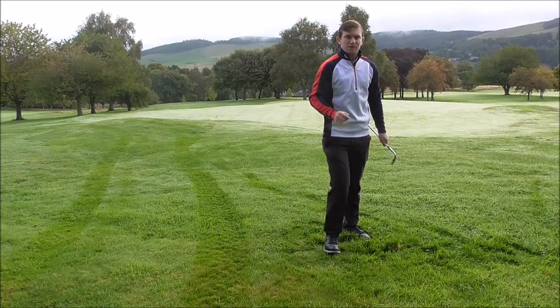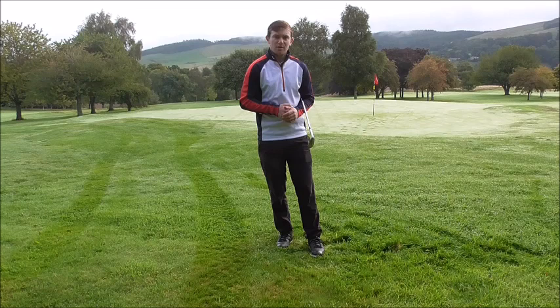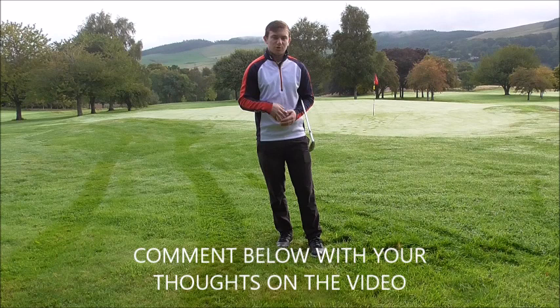If you've got any thoughts on that video regarding pitching, chipping, or any short game, make sure you comment below. If you find my tips helpful, make sure you subscribe to the channel at Jamie Allen Golf. Comment below to discuss any future topics or changes to the channel, and make sure you like and share the video. Thank you.